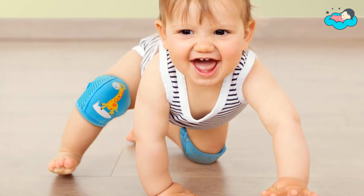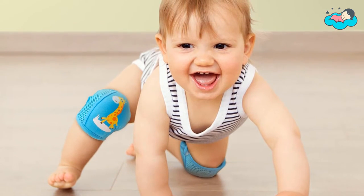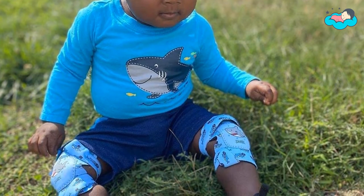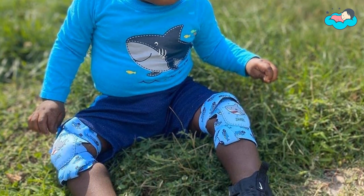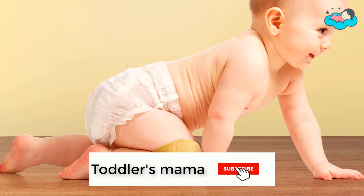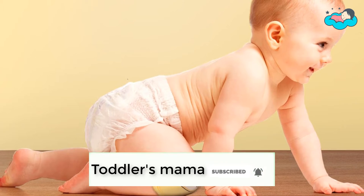Hey, in this video you will be checking out the best collection of knee pads for toddlers. We have combined them according to their features, quality, and ease of use. Check the description box below for more information. Also make sure to subscribe to Toddler's Mama and hit the bell icon for new videos.